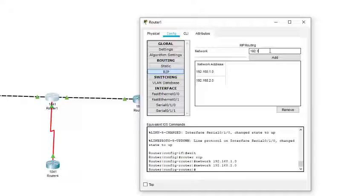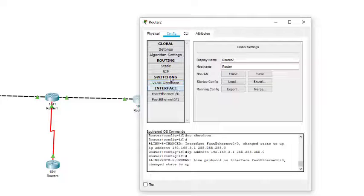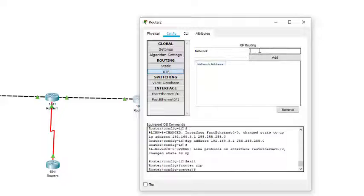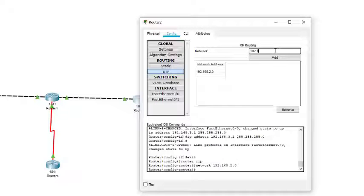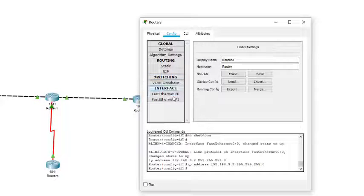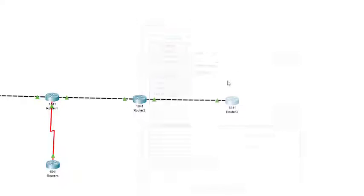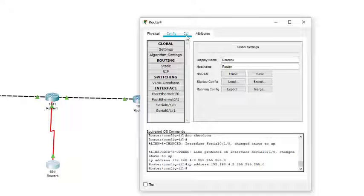For Router 1 we add: 192.168.1.0, 192.168.2.0, and 192.168.4.0 — the last one being the serial network. For Router 2, which is connected to two networks, we add 192.168.2.0 and 192.168.3.0. Finally, for the last router we add only one network: 192.168.3.0.